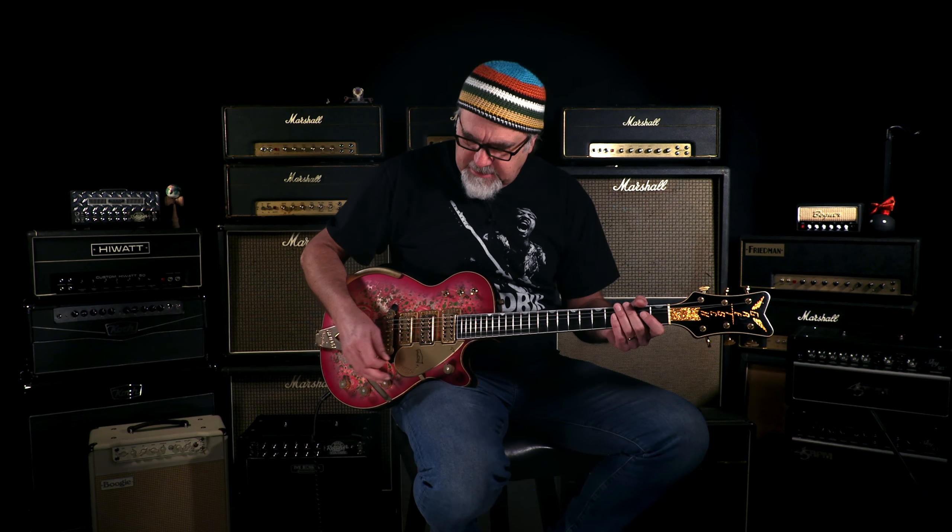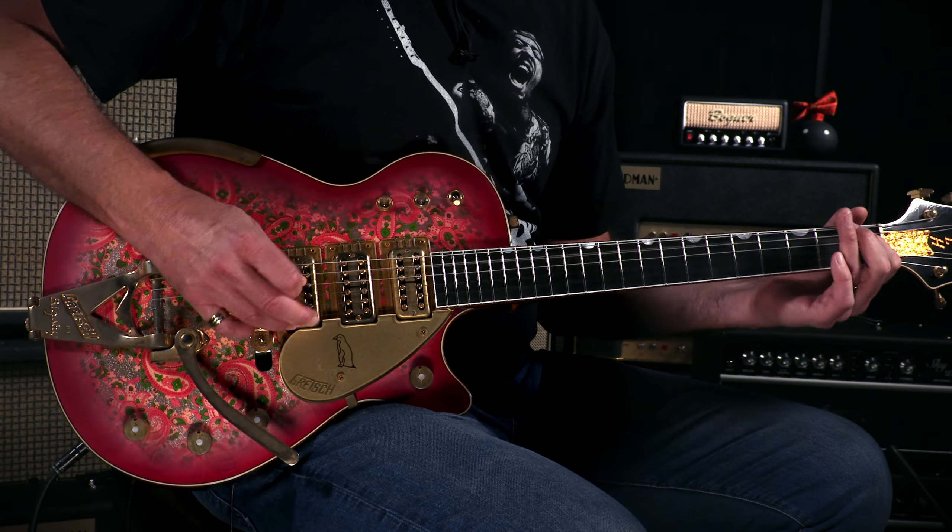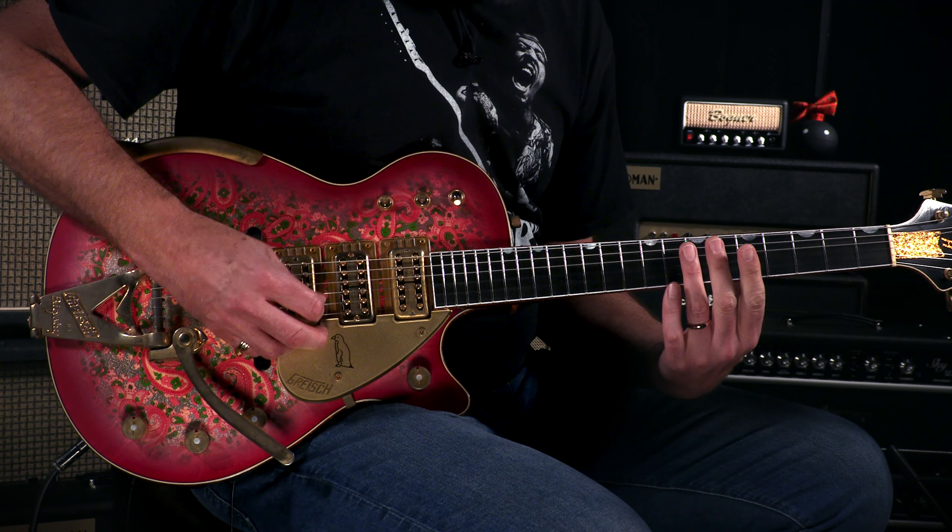Mmm, the flightless bird speaks. It's the Gretsch Masterbuilt G6134-CST 59 Penguin here at Wildwood Guitars. We'll see you cats later.